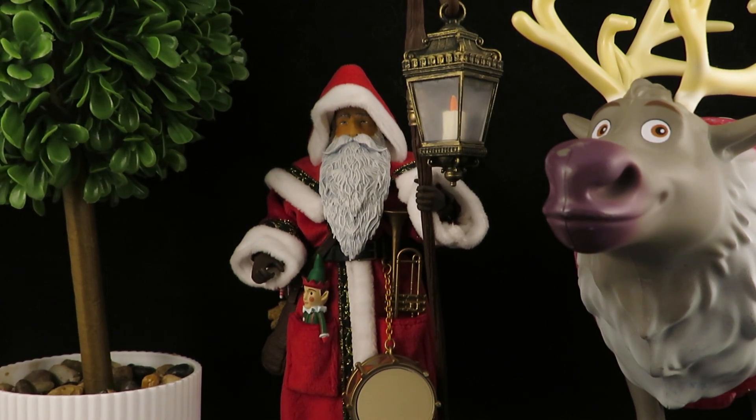Hey guys, this is SolRag333 with another review. Here I have the Four Horsemen Mythic Legions Figura Obscura Father Christmas. I got this right before Christmas, so Merry Christmas in April — this guy's pretty cool.